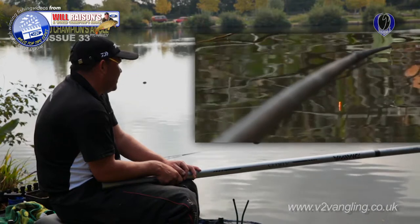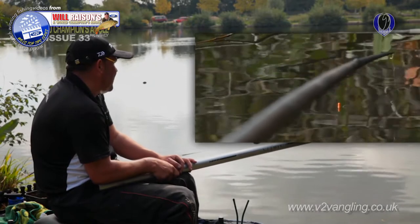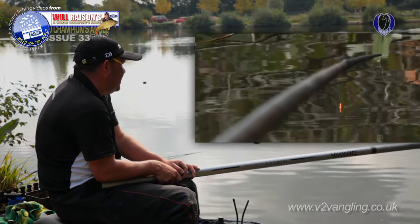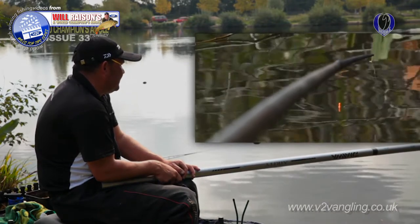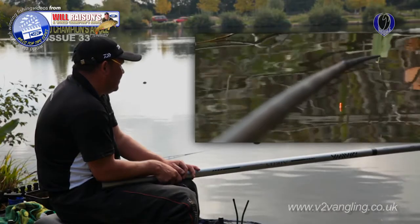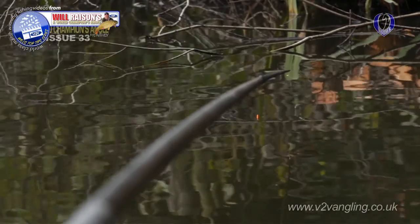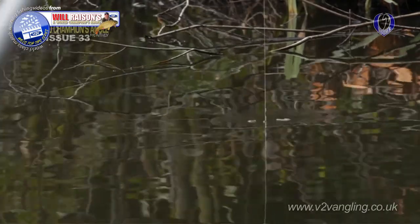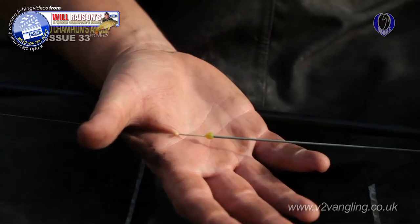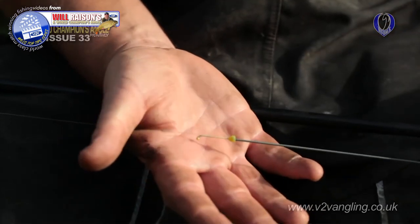I just want to talk about the way I'm striking. Because I'm fishing with worms, I'm fishing probably about three inches over depth just to give myself a little bit more stability in the rig. With corn and meat you can fish dead depth because the bait's a lot heavier. With worm I just like to fish that little bit over depth, and because of that I'm striking straight up and reasonably hard. Because of the grey hydroelastic, if I do hook the smaller fish I've got a fair bit of give and can play them and get them in.